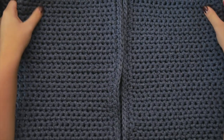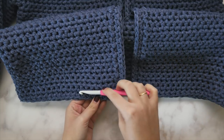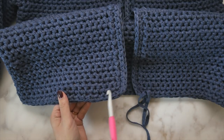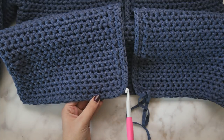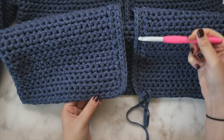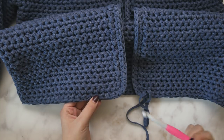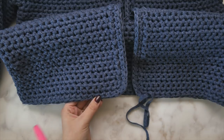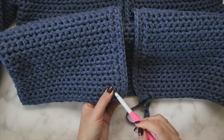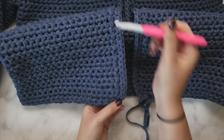For this edging, in the written pattern I have you do the collar and then the edging around the rough edges of the cardigan. In the video I wanted to show you another option where I've just done the edging around the bottom of the cardigan and up those middle centers of the front, working around these corners. There's no collar on this version — I wanted to show what the neckline looks like without it. The collar is optional; in the written pattern it's just a couple of extra rows of single crochet in a particular spot.